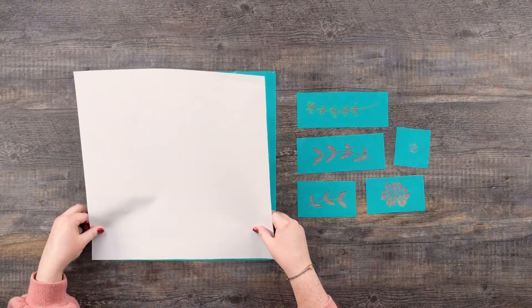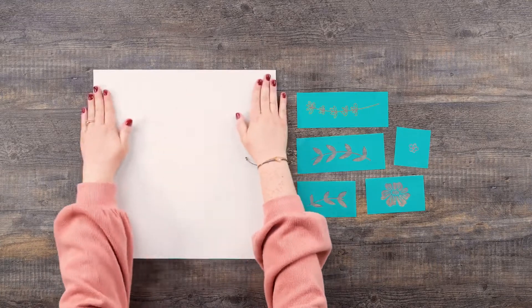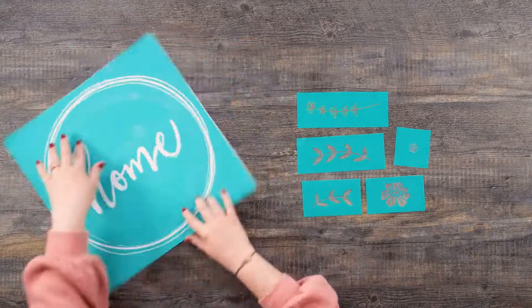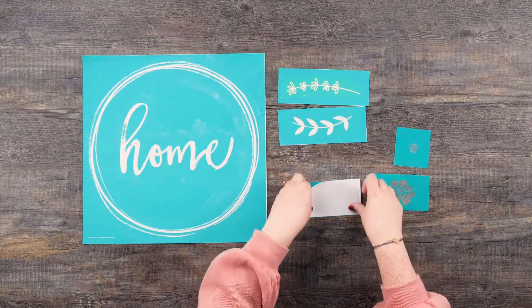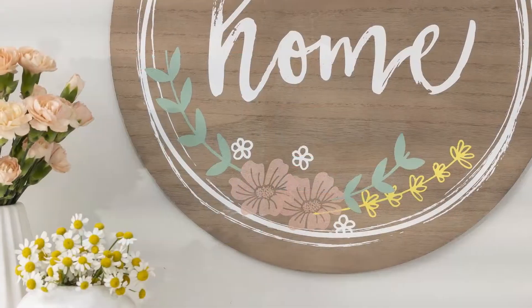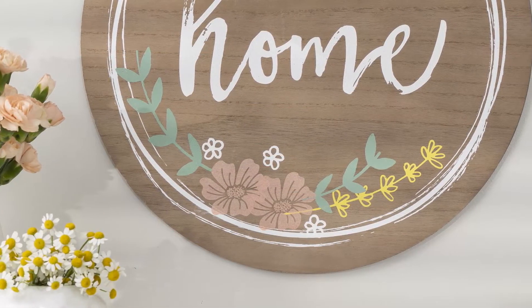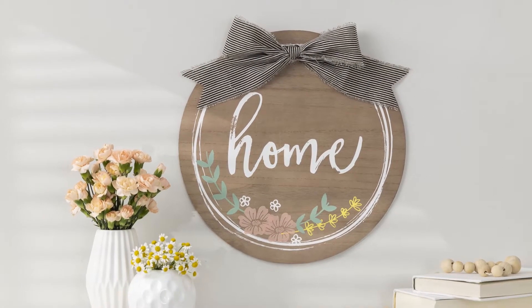Once it's completely dry, I'll reapply all the transfer elements to their coordinating backers. Here's a pro tip: when reapplying the backer, lay the transfer down on a flat surface with the sticky side up and apply the glossy side of the backer to the adhesive. With proper care, these transfers can be used again and again. From start to finish, these projects really are as easy as this. Create your own DIY zing with Chalk Couture. Happy chalking!